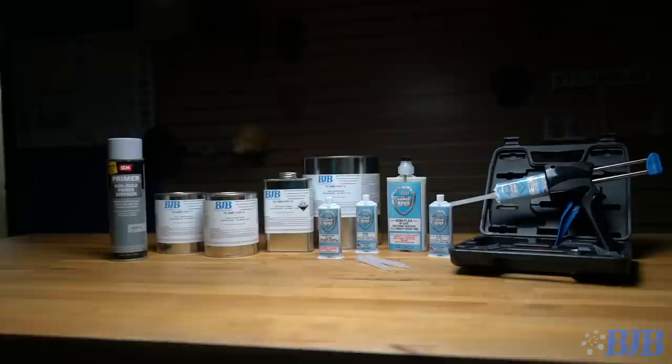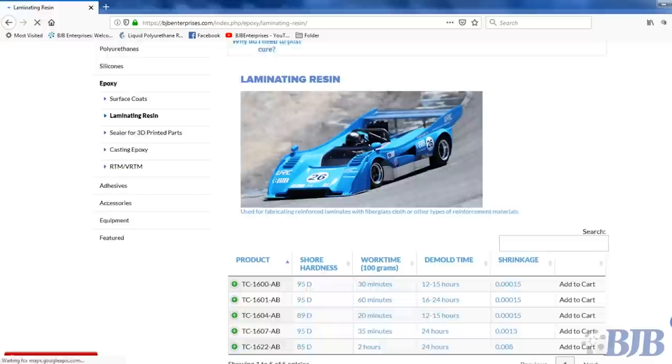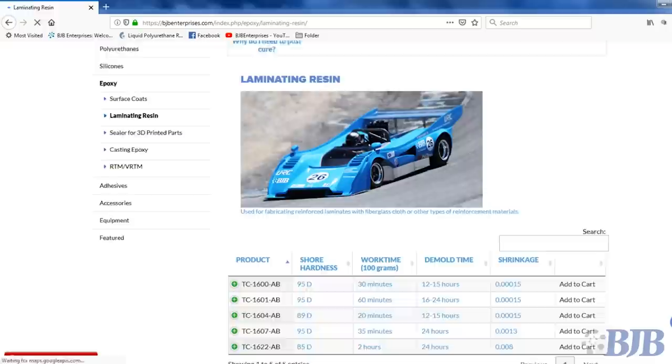You can find links to the BJB products used in making this bus below in the description. We have a wide variety of epoxy laminating systems, surface coats, and adhesives along with many mold-making silicones and cast polyurethanes on our website. BJB provides excellent technical assistance in helping you find the right product for your application. Be sure to subscribe to our YouTube channel and follow us on social media to learn more about mold making and casting. BJB — continuing to take the mystery out of materials.